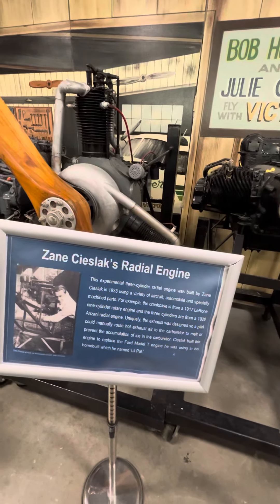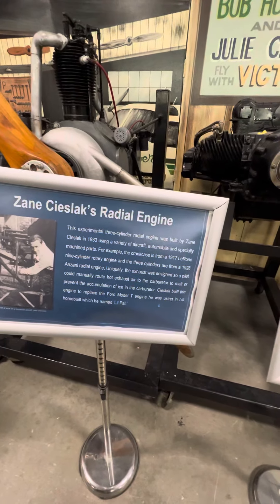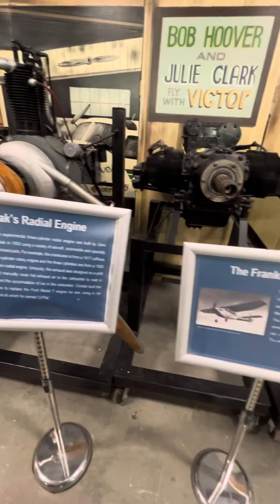Radial engine. Used in planes back in 1917.